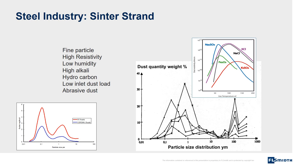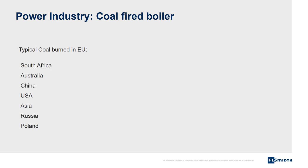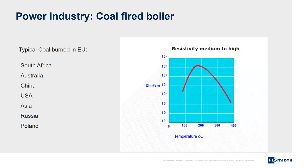These characteristics include small particle size, high resistivity, low humidity, and high content of alkalis and hydrocarbons. In the power industry, Coromax is also widely used. The system gives the power plant great flexibility in the selection of coal to be burned. The resistivity is different for different types of coal, but the emission from the electrostatic precipitator will remain constantly low. In addition, the power plant will benefit from low power consumption.